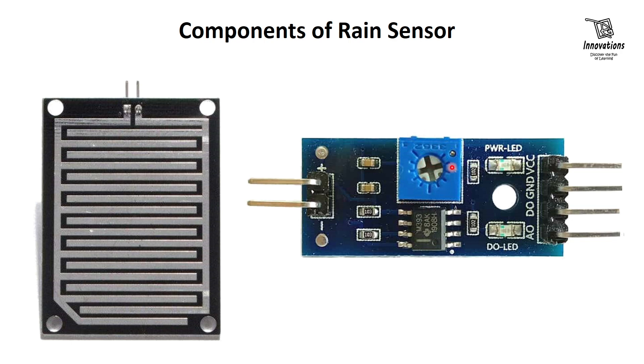The module has a built-in potentiometer for sensitivity adjustment of the digital output. You can set a threshold using the potentiometer, so that when the amount of water exceeds the threshold value, the module will output low, otherwise high.